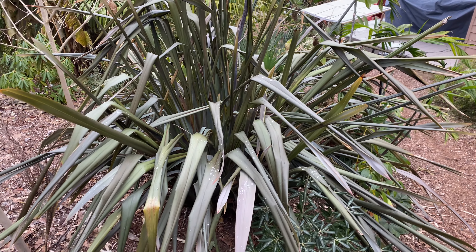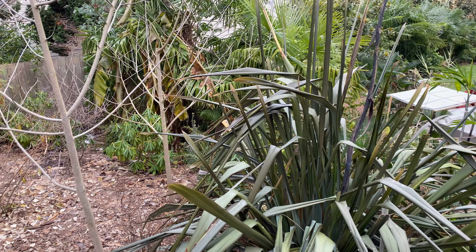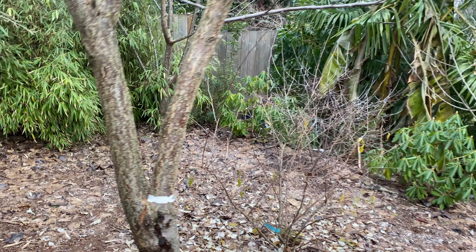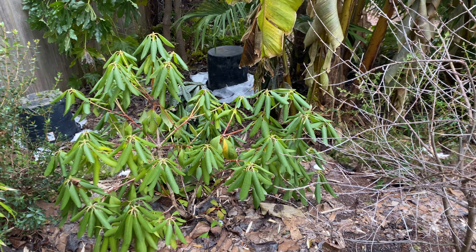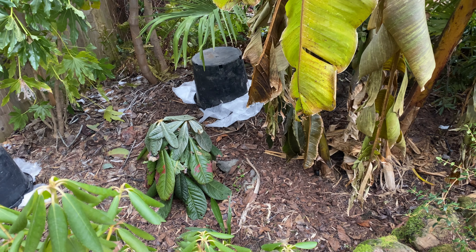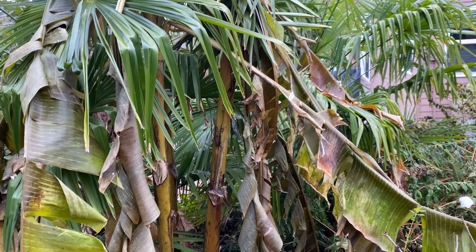The flax here is very folded in on itself. The Rodgersia — this is the first time I've seen them do this — you can see they're cold, all kind of droopy. And there's the big-leaf Rodgersia sinogrande. The bananas, of course, are toast.